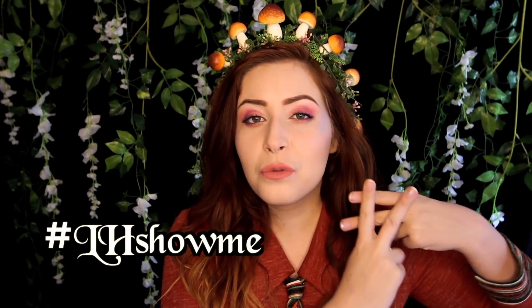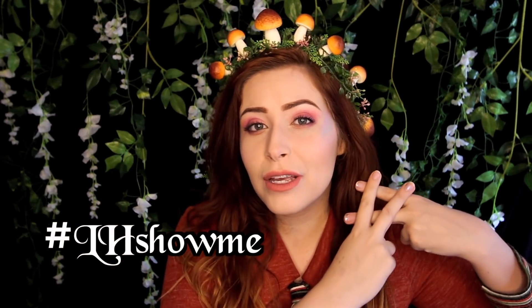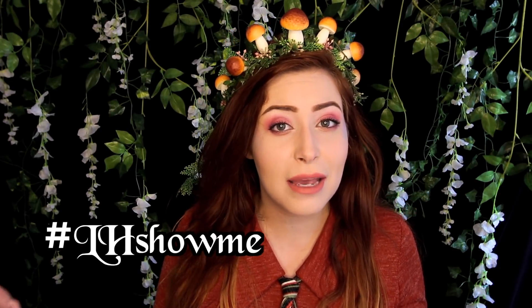Good morrow nerds, I am Cheyenne and welcome to the LARP house. This episode we are doing another installment of the LH Show Me series where you use this hashtag to pitch makeup tutorials to me based on your character concepts.